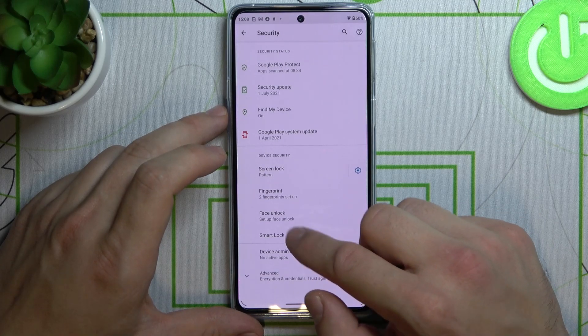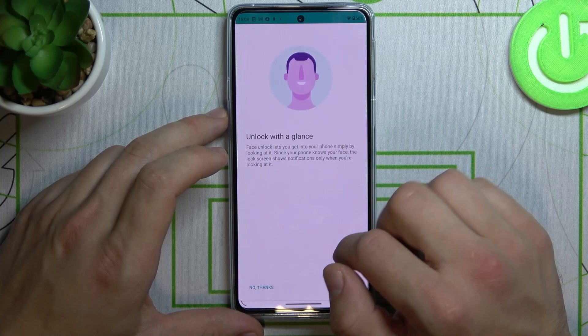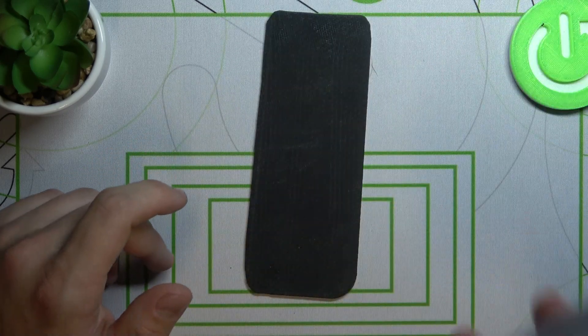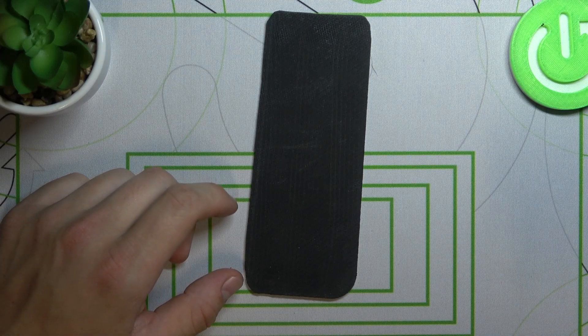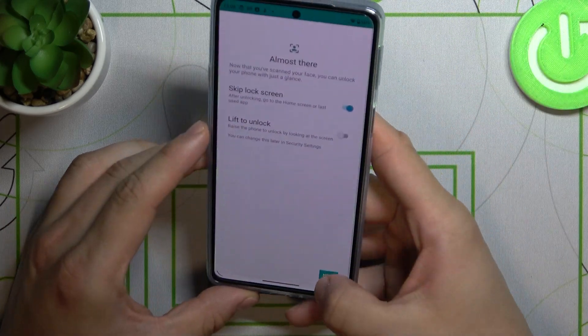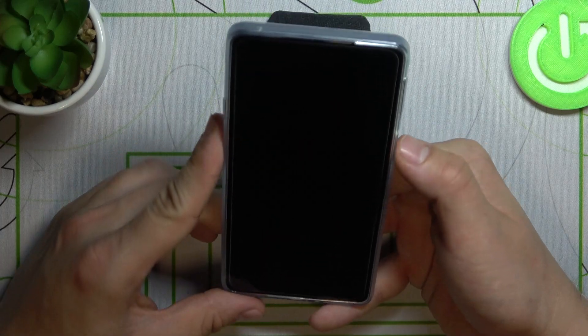And the last way to unlock your phone is face unlock. Set up your face, and now we can use our face to unlock the phone.